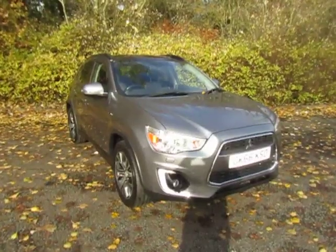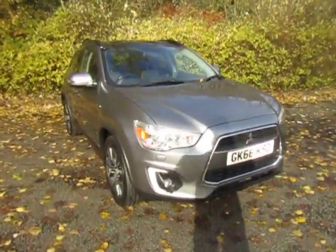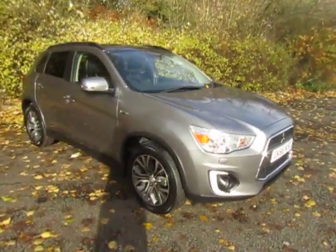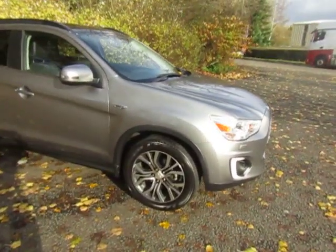It's in the Atlantic grey metallic on a 66 plate, so it's about three years old. It's the top-of-the-range version, the ASX 4, 1.6 diesel, 6-speed manual gearbox, and also has four-wheel drive.